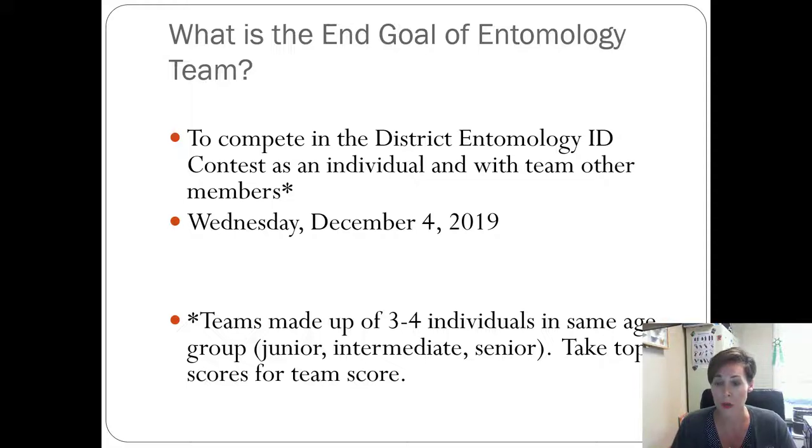Teams are made up of three to four individuals of the same age group. It's better to have a team of four because they only take the top three scores, so we never know who had the lowest. If we have a team of four, someone could be really sick that day or forget what they'd learned, and it doesn't matter — they're still part of a group that can hopefully rise them up so they can still earn a placing and get recognized for all their studying.